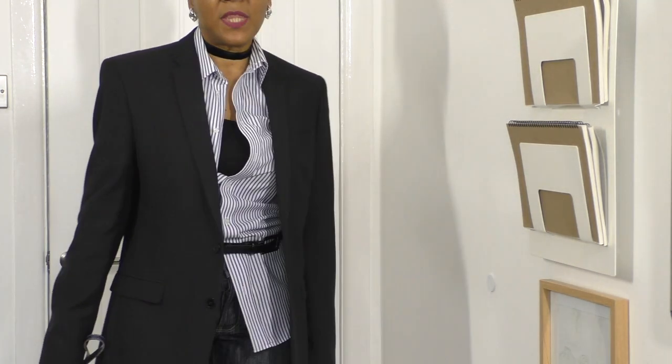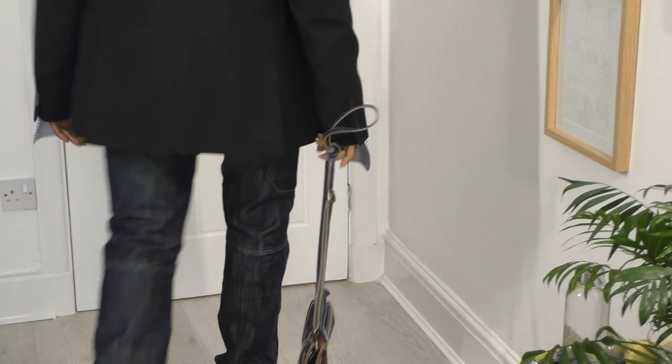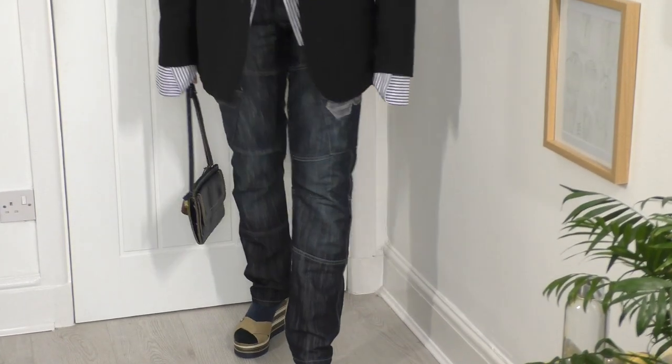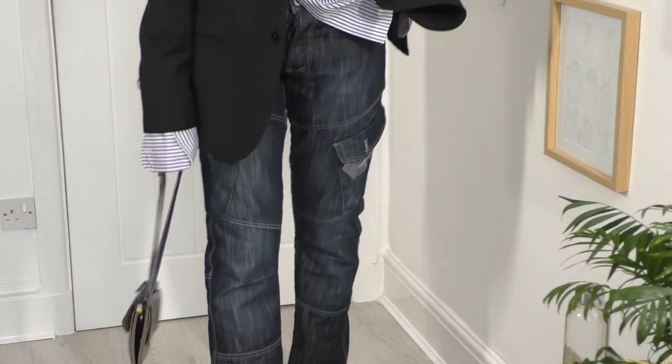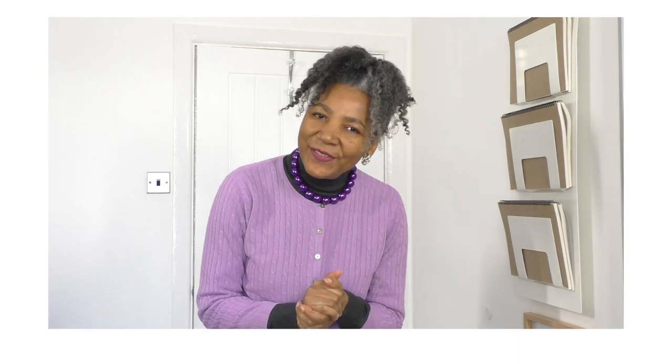It looks amazing with these graphic jeans and you've still got your personal look. Hello! I hope you are well. If you're new to my channel, I'm Colleen Geeley.